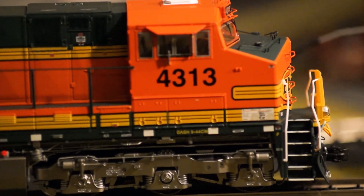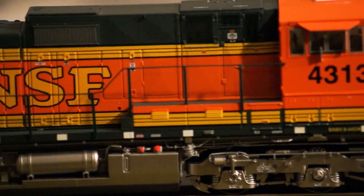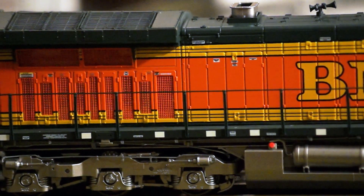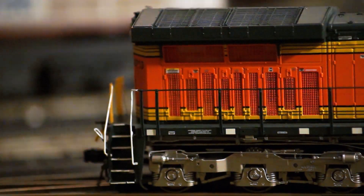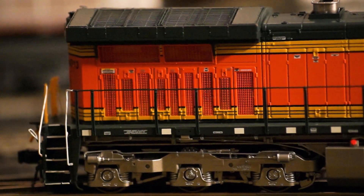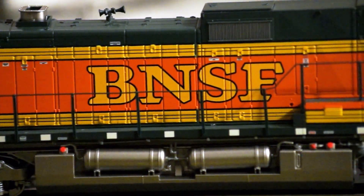Before we get started, I want to show one more close-up on all the detail, especially on the trucks. I love the way the painted trucks are — really dark, like a dark silver. Really nice job. You can see that fine detail with the see-through grilles. This is what Scale Trains is known for when it comes to fine detail.